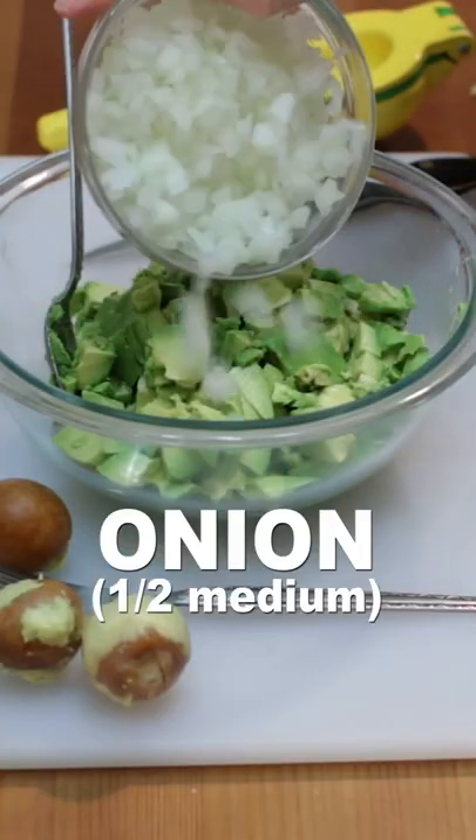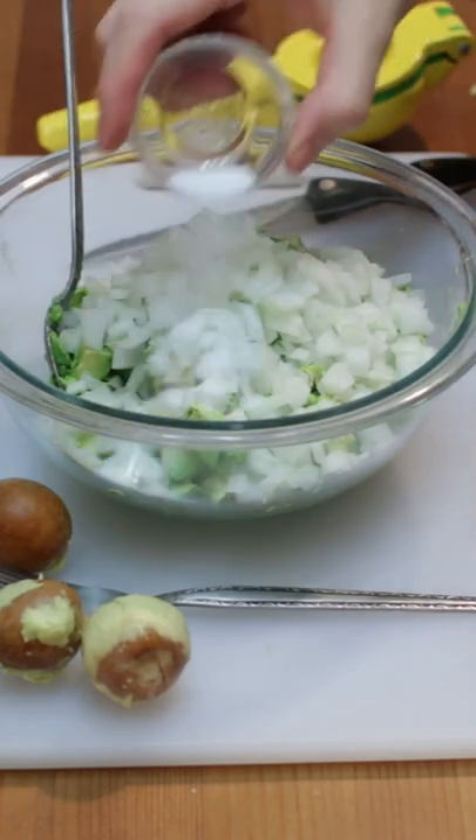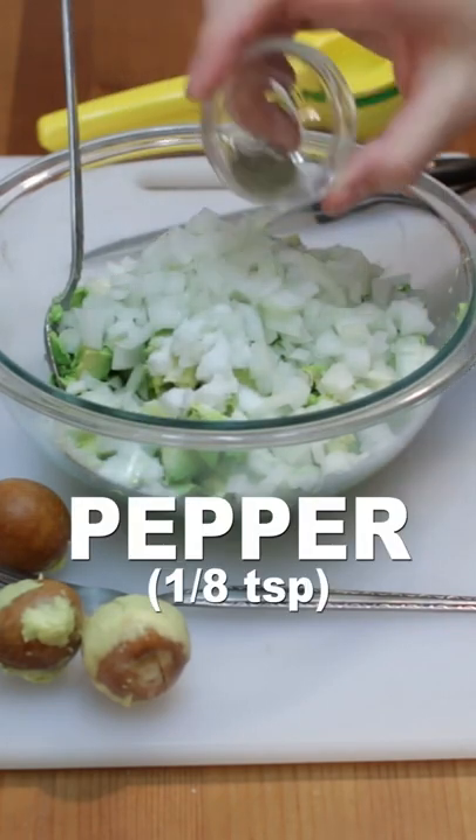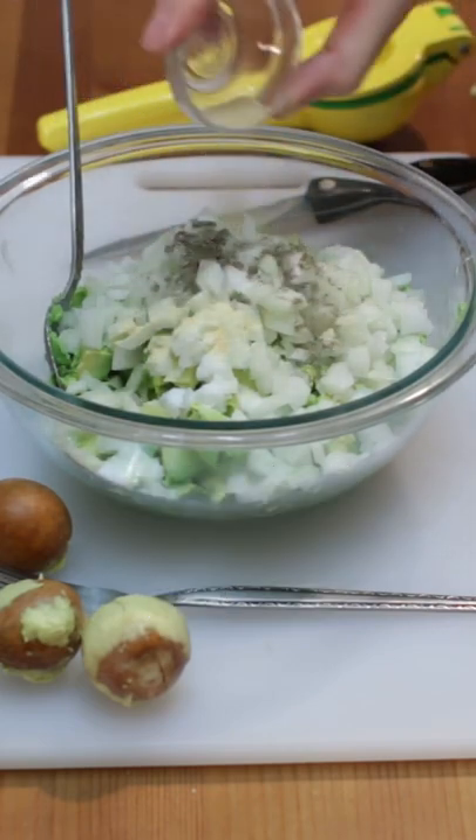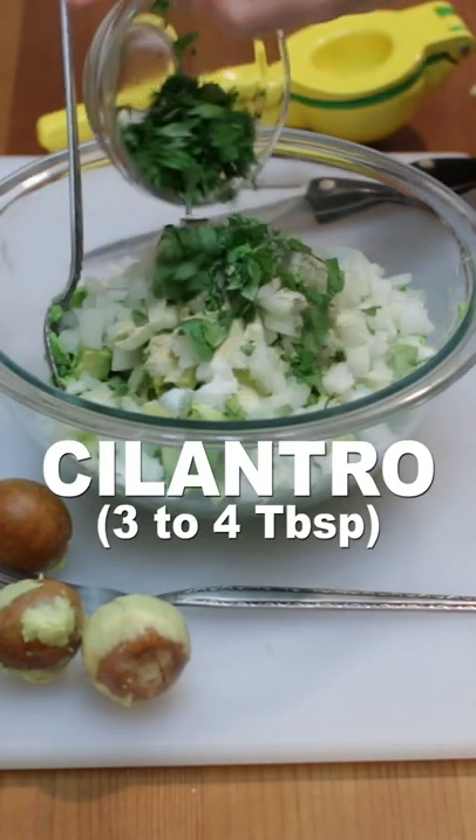Add 1½ cup of chopped onion, 1 teaspoon of salt, 1⅛ teaspoon of black pepper, 1½ teaspoon of garlic powder — or use fresh garlic — and 3 to 4 tablespoons of chopped cilantro.